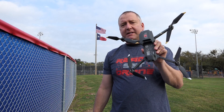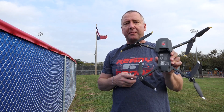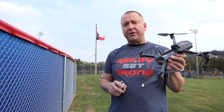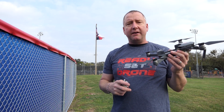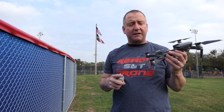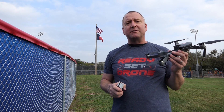Hey everybody, you're watching Ready, Set, Drone, and today we've got the original DJI Mavic Pro and we are going to check this thing out using the new DJI Mavic Pro propellers. We're gonna do two tests: number one, we're gonna test the flight time with the new propellers versus the old, and number two, we're going to see how it does in terms of steadiness. I've heard some reports that the propellers cause this to vibrate a little bit because of the lower RPMs. We're gonna check it out, so stay tuned.